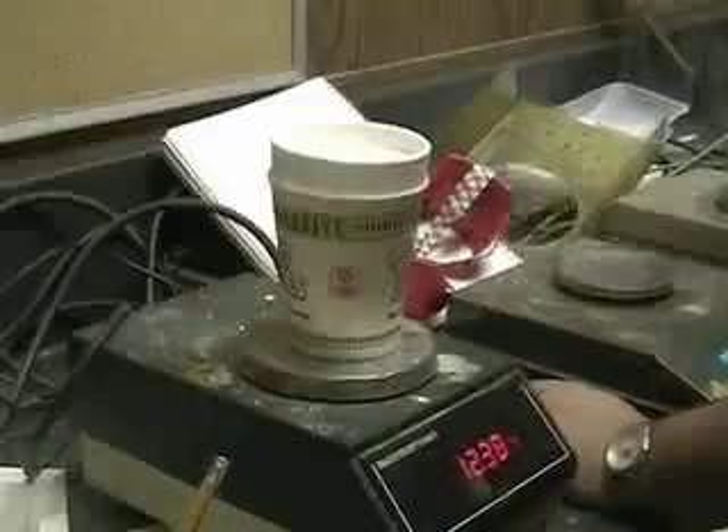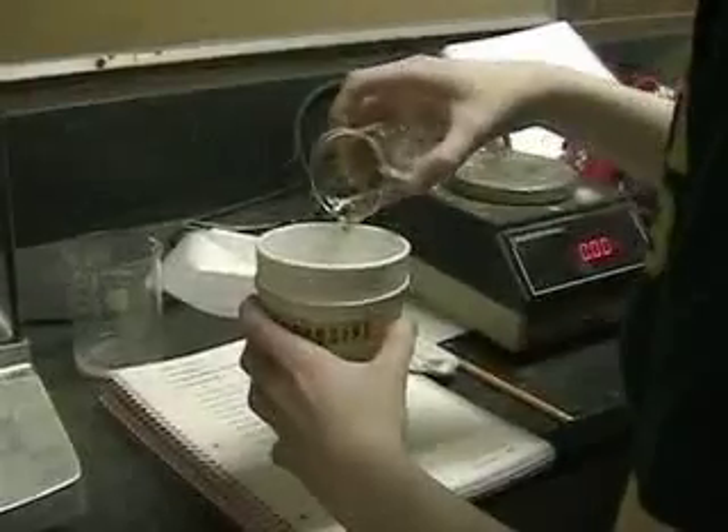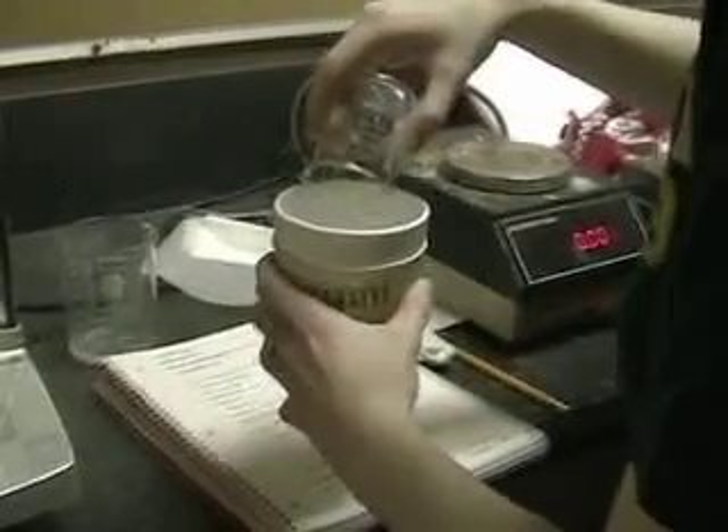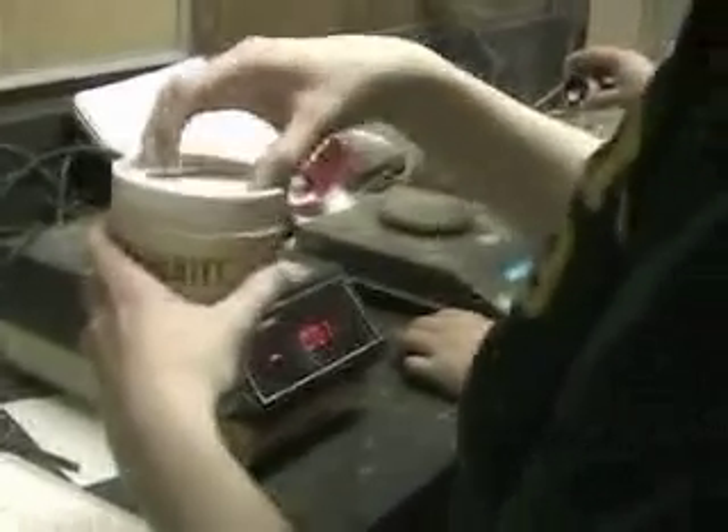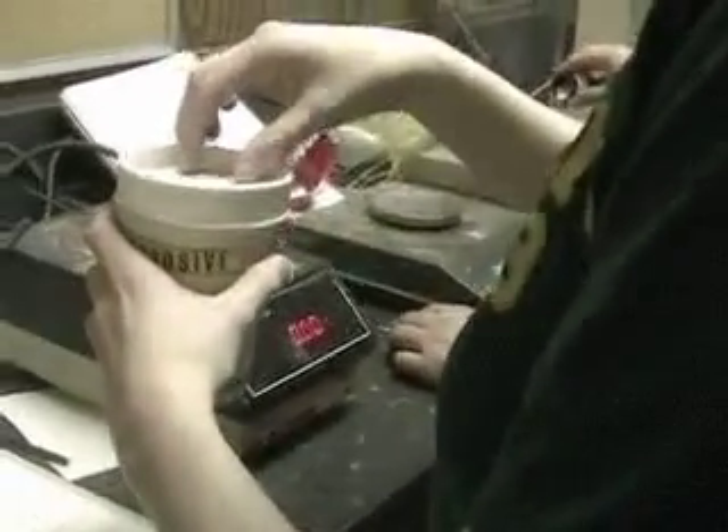We set up the calorimeter by pouring water into it. We need to know the mass of the water that's in the calorimeter, so we weigh the calorimeter empty. We put the cool water into the calorimeter, and then find the mass of the calorimeter with the water in it. We can find the mass of the water by subtracting the mass of the empty calorimeter.